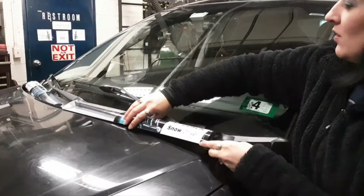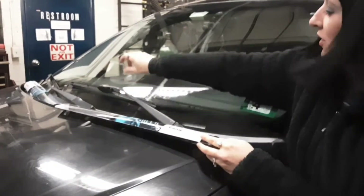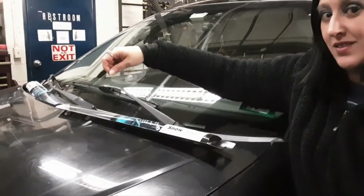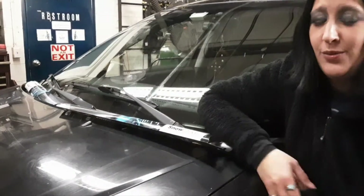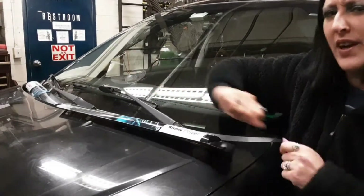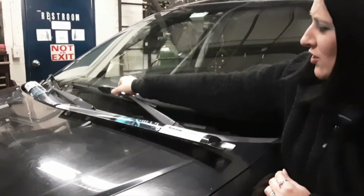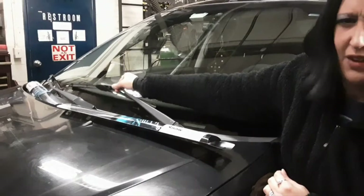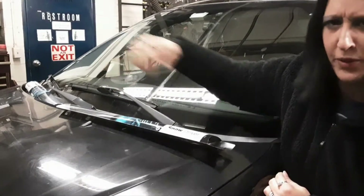Now what I have are what's called a beam style blade where it's plastic straight across. Those are really great for places like here in New Hampshire where there's snow and ice. It doesn't get into the metal bits like on regular wiper blades and freeze the wipers to the windshield. It's a lot easier to just pull the wiper arm right here to release the ice and get the wiper blade off the windshield.